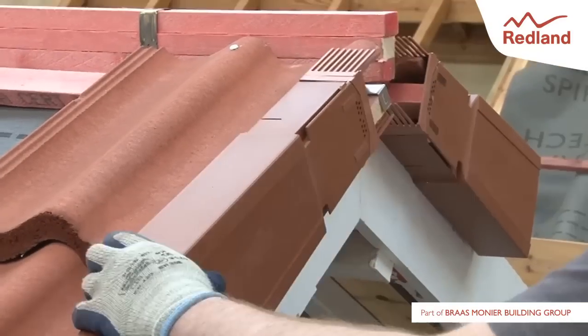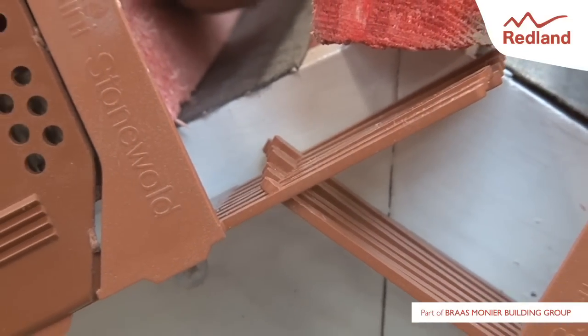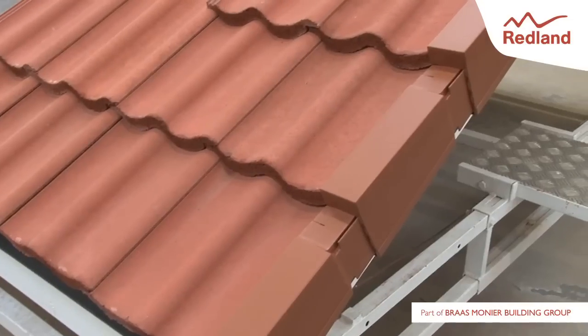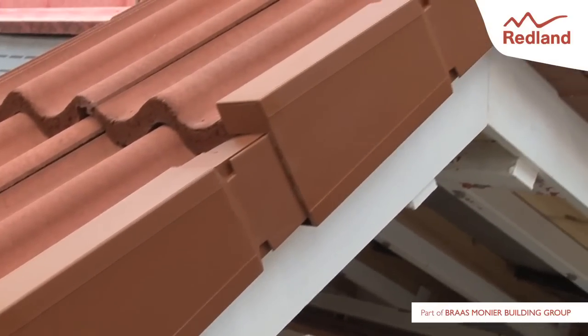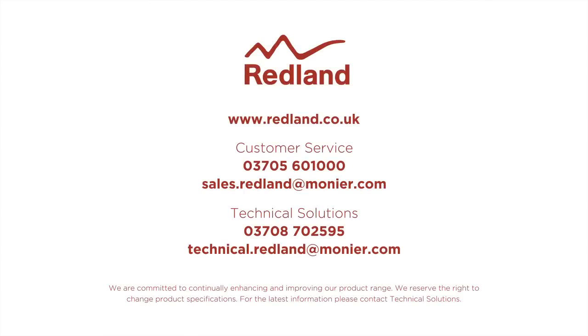Install the tiles into the verge units. Complete the system at the ridge verge junction with a block end ridge tile or ridge end cap. For more information and detailed fixing instructions, please visit the Redland website at www.redland.co.uk.